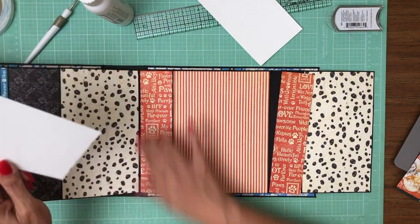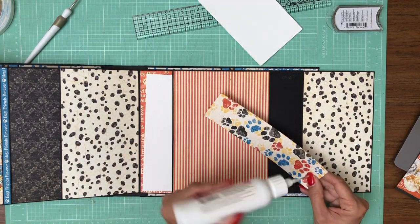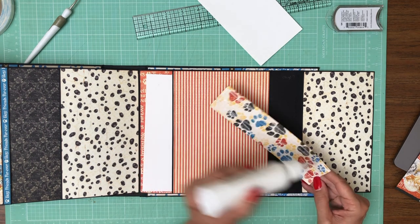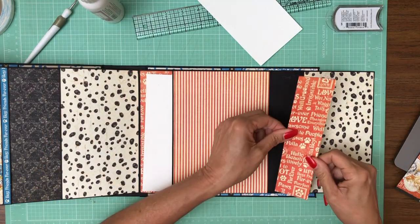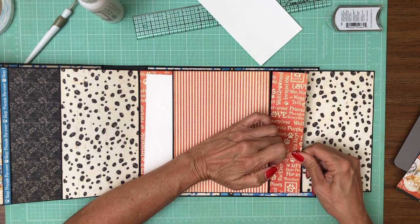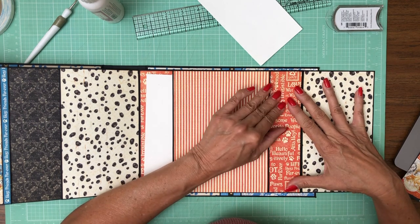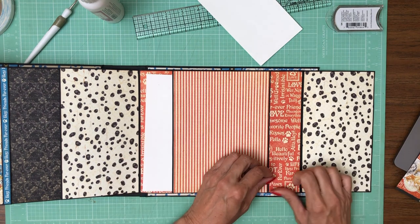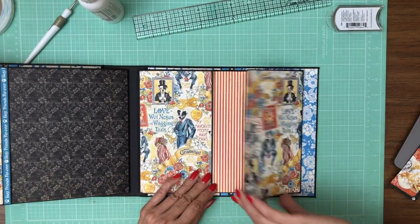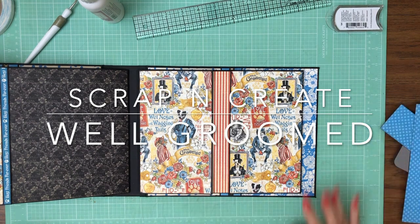I'm just going to put this as a reminder to add an ephemera card there. That's it for page seven — sorry about that, that was a little bit confusing.